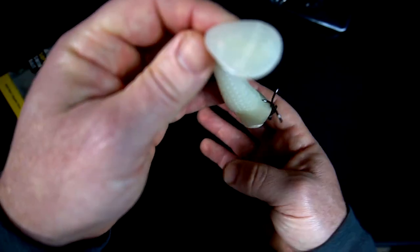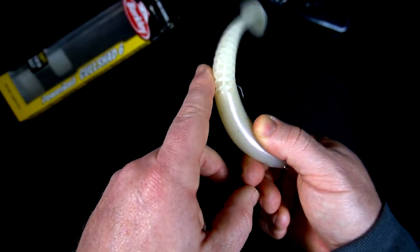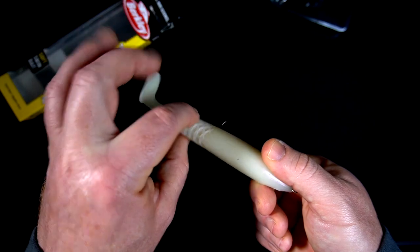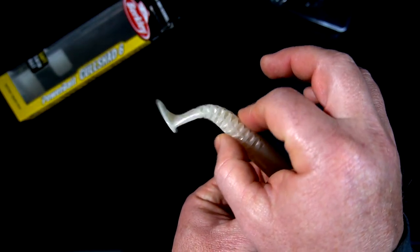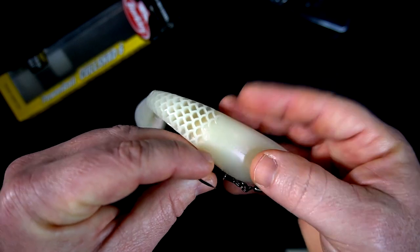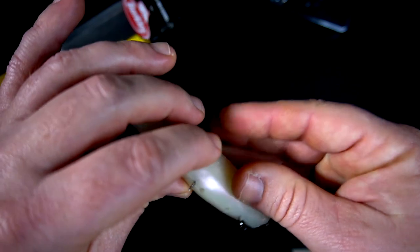It's a paddle tail, so obviously it's going to kick. I wonder how much it kicks with that honeycomb wiggle — it could probably go nuts. The fusion hook also comes off a lot easier than on that five-inch Nessie.